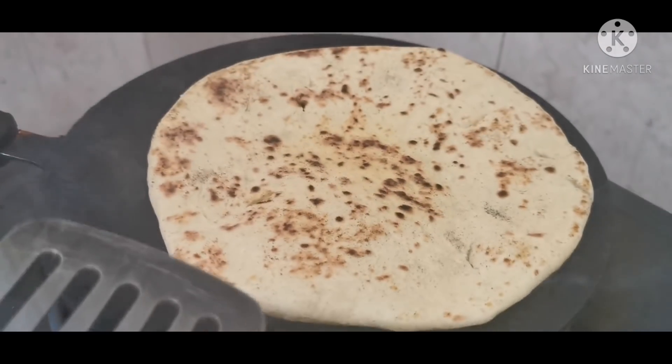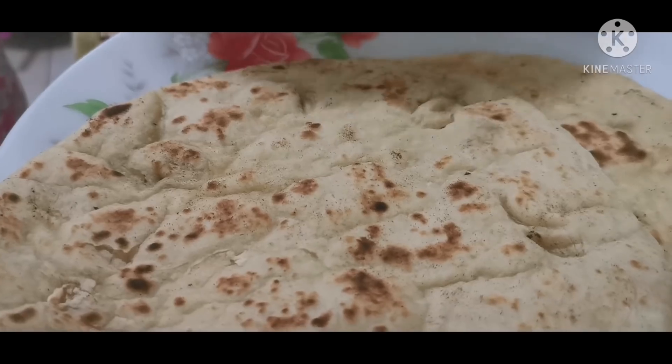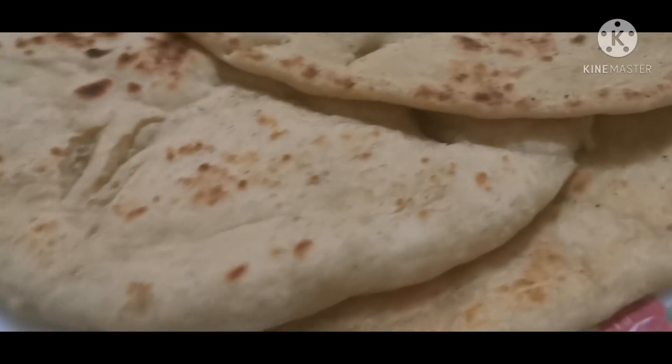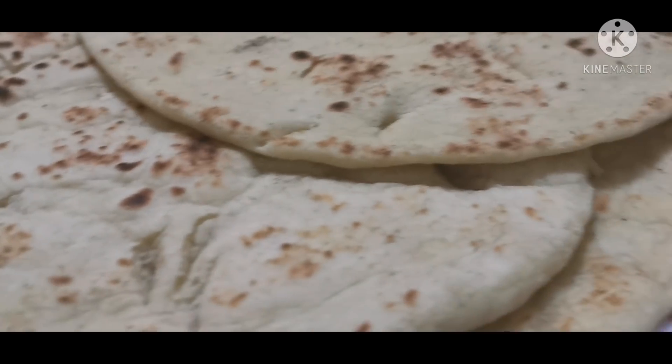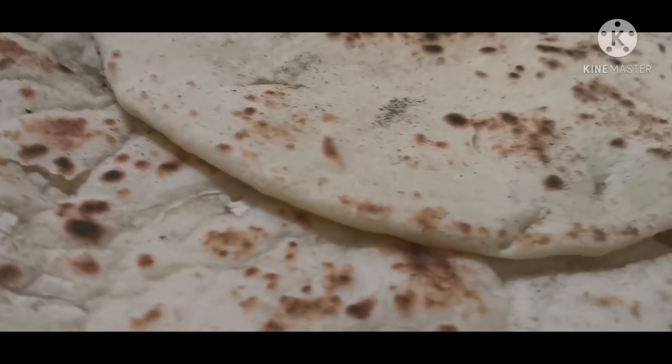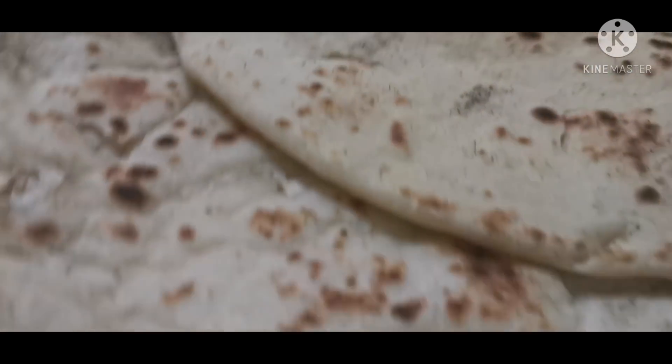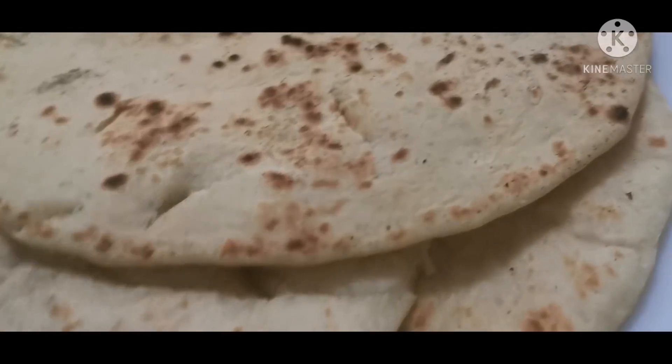Let's put it on the plate — it is ready! Look at this, it is ready. I hope you enjoyed today's recipe. Please remember us in your prayers. I will come back with another delicious recipe. Keep your spirits up. Peace!